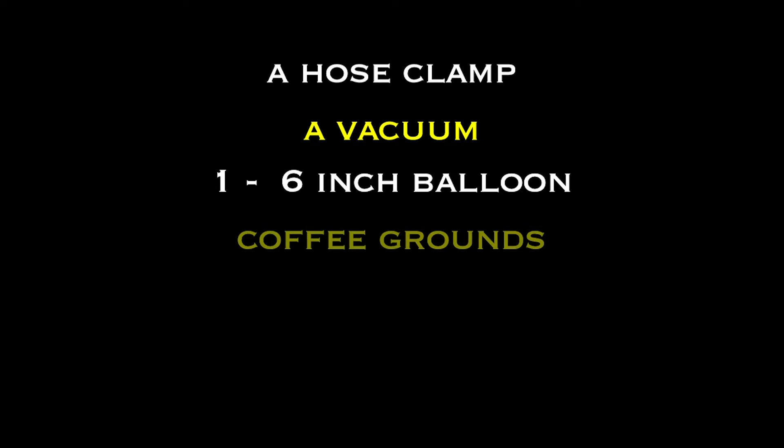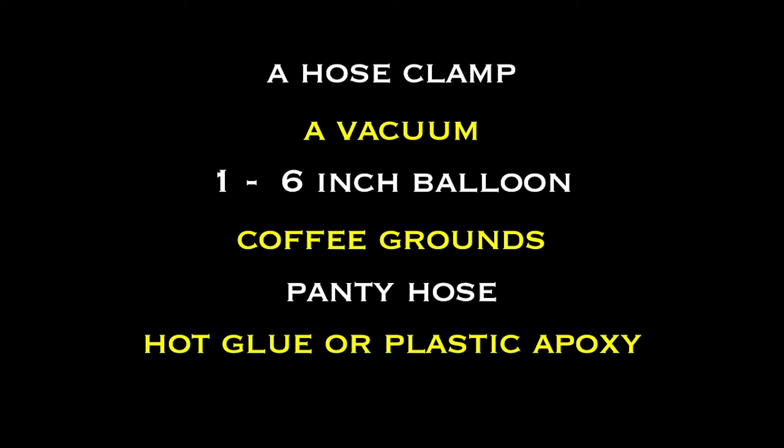You'll also need one six inch balloon, some coffee grounds, a pantyhose, some hot glue or plastic epoxy, and electrical tape. You can find a written supply list as well as a written step-by-step tutorial at our website DIYReady.com.